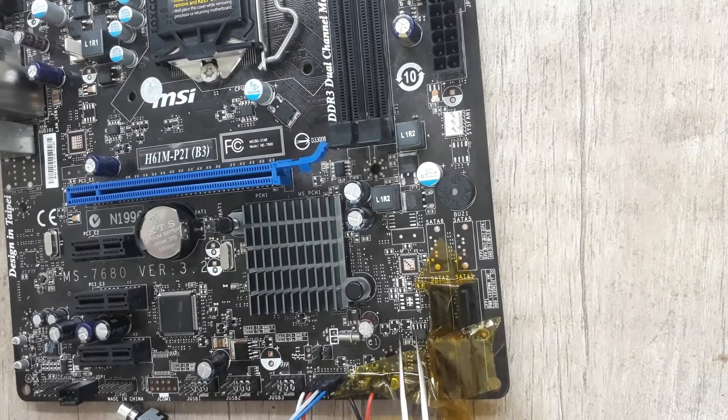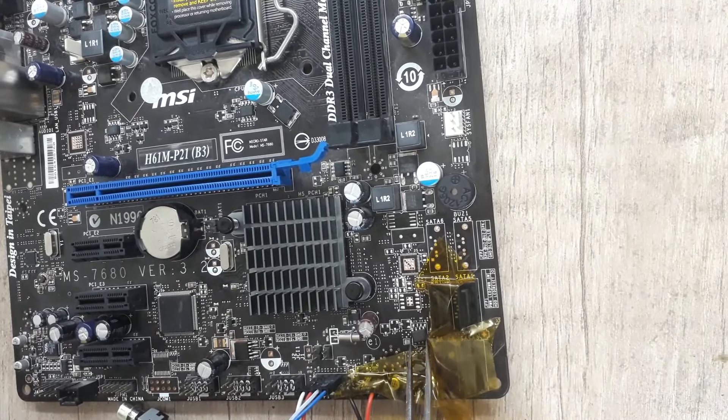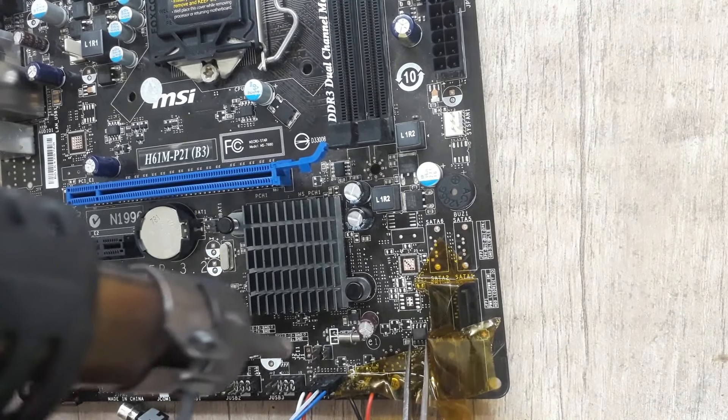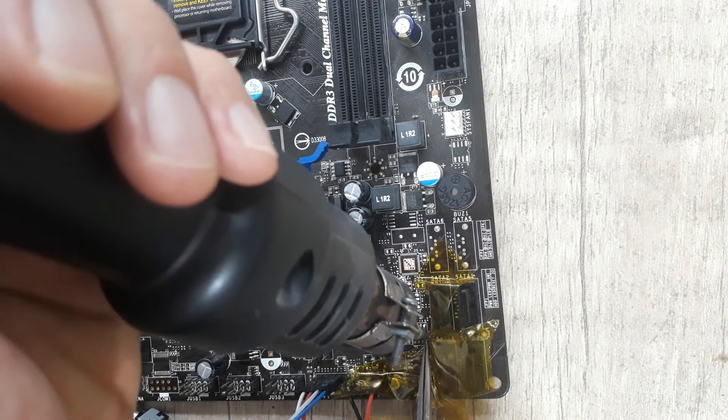When placing the regulator IC, if the pins were not tinned enough, apply tin on them again using a soldering iron and flux. Be sure to clear the flux from the motherboard afterwards. I place the IC.